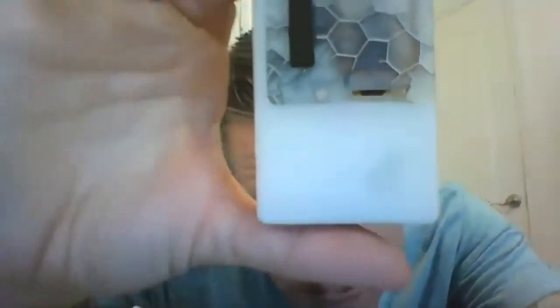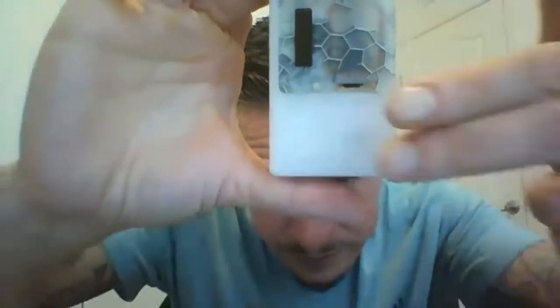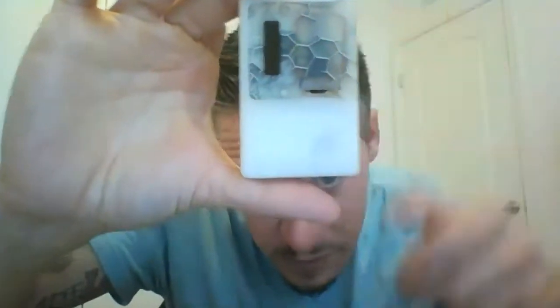It says 'D60E' up top and 'Delro' on the side. You can actually see the Delro wrap inside — this is where the LiPo is. I also have a spare LiPo battery here.